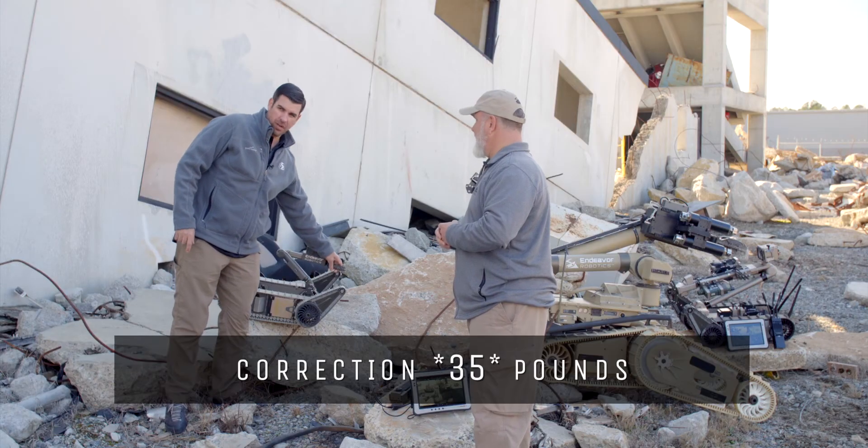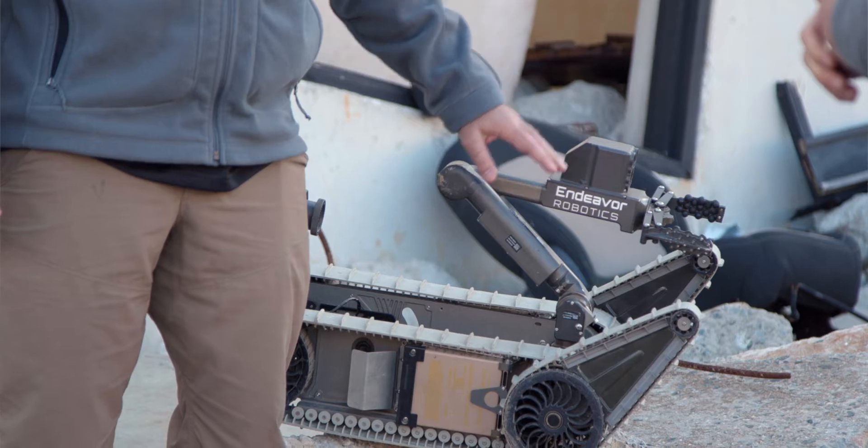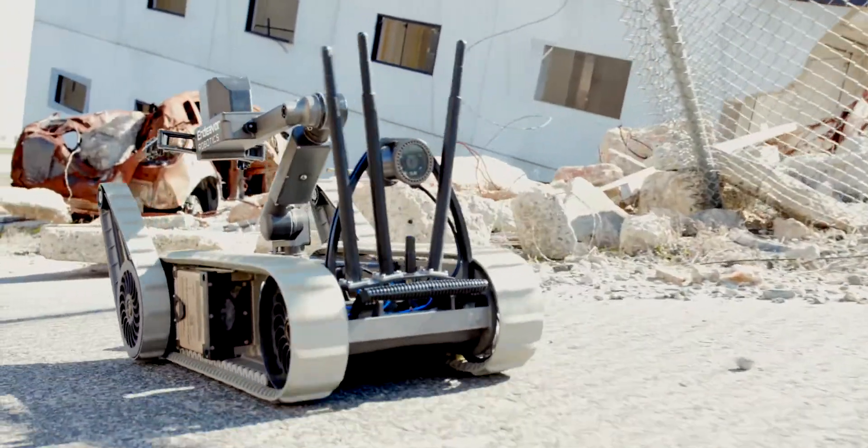Can you talk a little bit about the SUG-V 310? It now has a 25-pound grip strength — or is that tensile strength? The arm, the manipulator, has the ability for 12.5 pounds of lift capability.